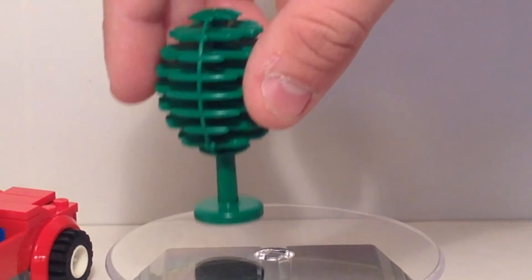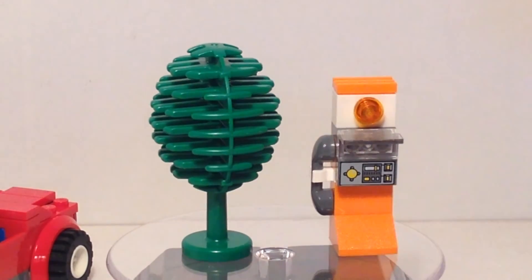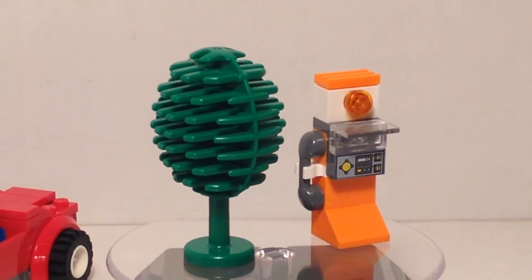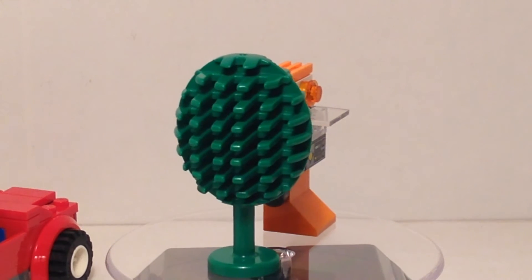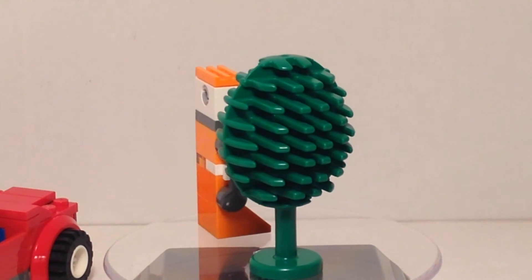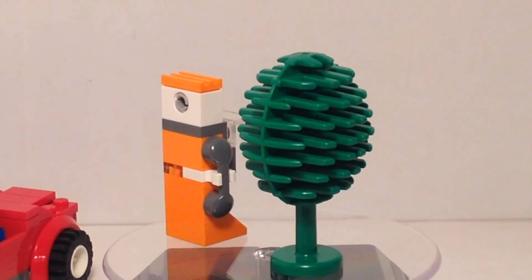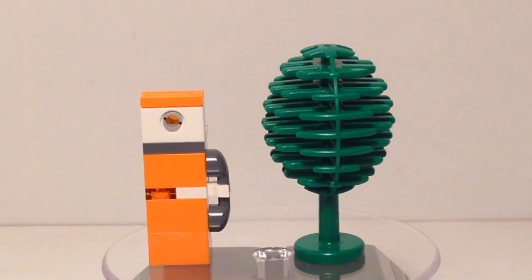Now, other than that, we also have a few other components. As part of the set, you get this round tree and you get a little telephone booth. These are actually nice things to add into the set. It kind of creates a story where the car breaks down and the guy goes to a phone to call in a repairman. They do have a repair truck set from this 2009 City line as well.